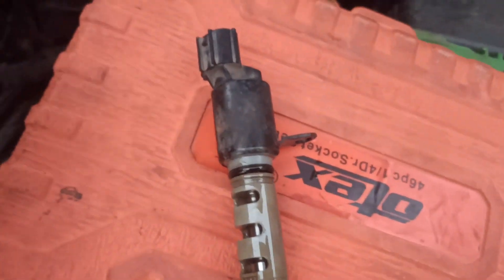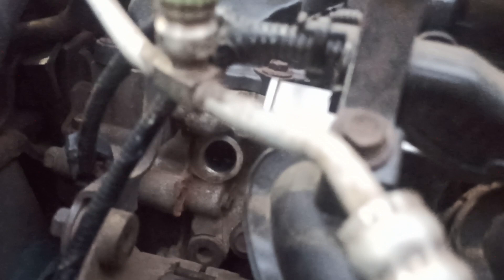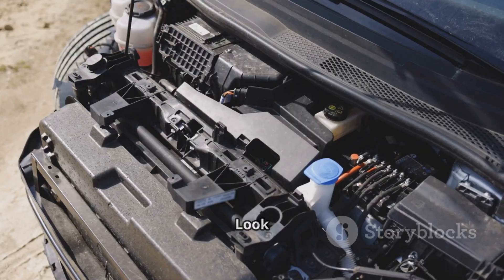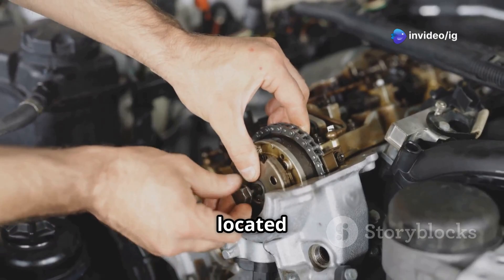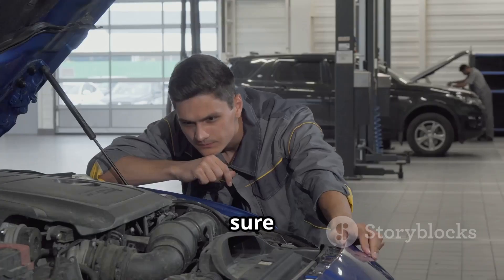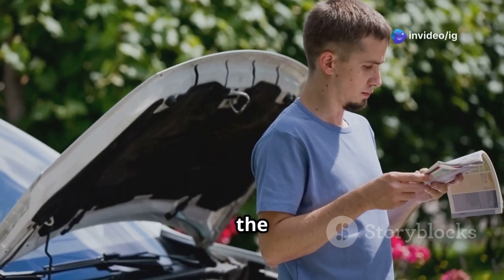Where is the VVT solenoid located for P0082? The VVT solenoid for the intake camshaft Bank 2 is usually located on the top or side of the engine, near the valve cover. On V6 and V8 engines, Bank 2 is usually on the passenger side. The solenoid is connected to the ECU via an electrical connector. Look for the connector near the intake camshaft and check for damaged wiring. In some vehicles, the solenoid may be located under the timing cover or near the front of the engine. If your car has dual VVT solenoids, make sure you are checking the correct one for Bank 2. If unsure, refer to your vehicle's service manual to confirm the exact placement.